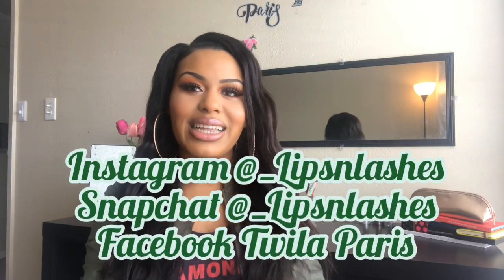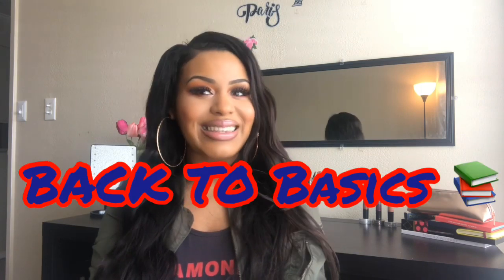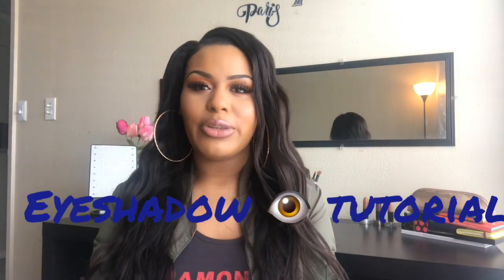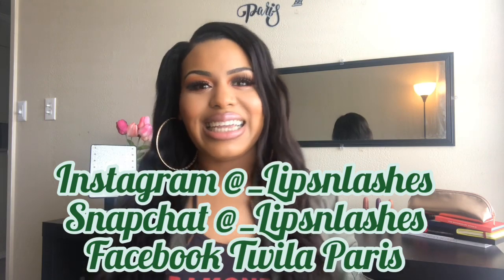What's up YouTube? It's your girl Lips and Lashes here with another video. We're back to basics again. Today we're going to be doing eyeshadow — that's my next step in my makeup routine. Yesterday we did eyebrows and my next step is eyeshadow. So today I'm going to be showing you guys how I got this beautiful sunset smoky eyeshadow pet crease look. I hope you guys stay tuned and keep on watching. Alright ladies, let's get started.